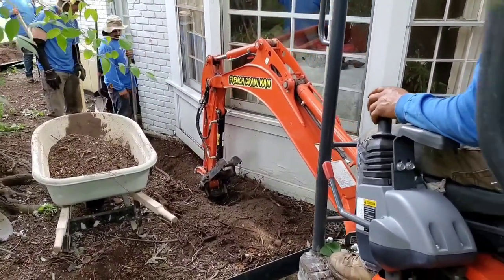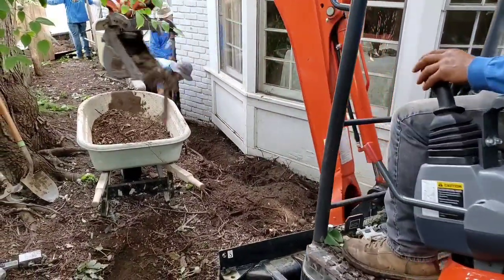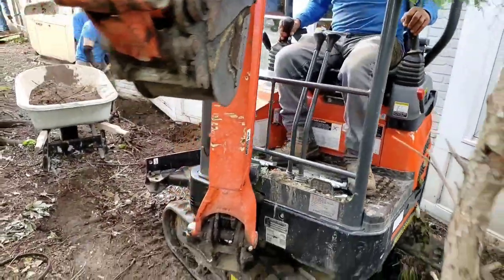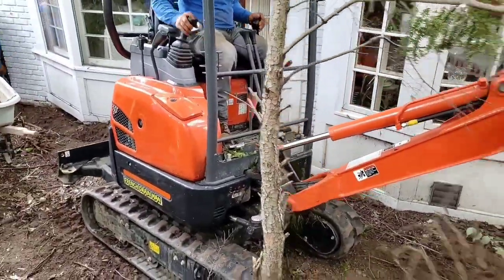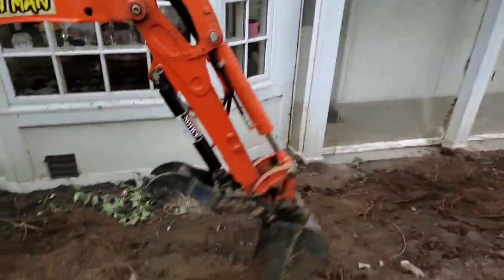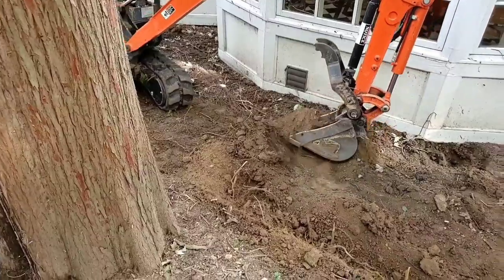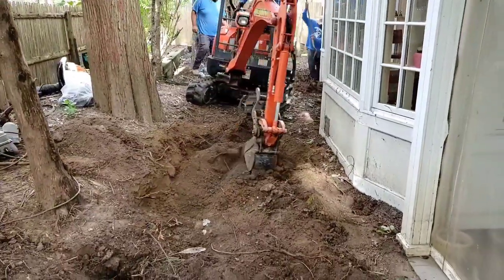We couldn't get a Ditch Witch mini skid loader in this backyard — everything was just so tight, the trees are so close to the house. Believe it or not, our little mini excavator is actually narrower than a Ditch Witch. The tracks on this mini excavator have a setting where you can expand them for a wider stance, but right now they're very narrow, so we were able to get in here and work. You can see Francisco is working the ground, just trying to break up the roots.